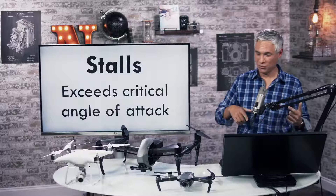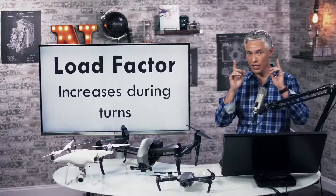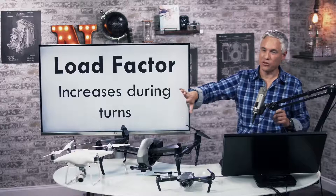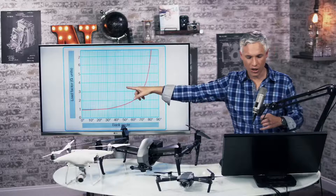Here's a question related to that: a stall occurs when the smooth airflow over the unmanned airplane's wing is disrupted and lift degenerates rapidly. This is caused when the wing exceeds its critical angle of attack. The load factor is basically how much pressure is on an airplane. If it's in a heavy bank, that adds G-forces and puts more pressure on it. At a bank angle of 60 degrees, you get a load factor of two.